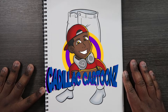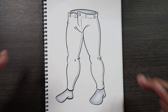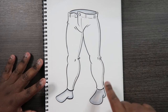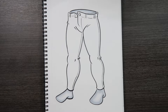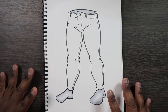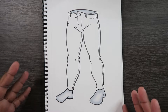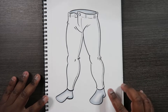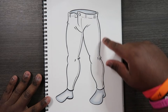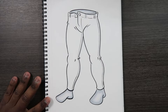What's good everybody? Welcome back to Cadillac Cartoons and today I'm going to show you guys how to color denim. What you guys see here is a picture of a pair of jeans and I left it blank so I can show you guys how to color denim. I also kept it simple by putting it on a mannequin — like when you go into a department store and see mannequins wearing clothing. So I got the feet down here and this other part up here.